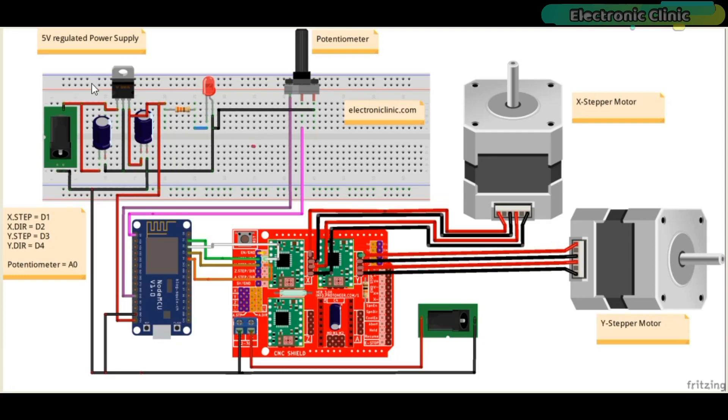First, let's start with the 5-volt regulated power supply based on the LM7805 voltage regulator. The positive and ground pins of the DC female power jack are connected with the input and middle legs of the 7805 voltage regulator. Two 470 microfarad capacitors are connected at the input and output sides of the voltage regulator. A 330 ohm resistor is connected in series with a 2.5 volt LED as a current limiting resistor. A wire from the output of the voltage regulator is connected with the VIN pin of the NodeMCU ESP8266 Wi-Fi module, while the ground of the power supply is connected with the ground pin of the NodeMCU module and also with the ground pin of the CNC shield.